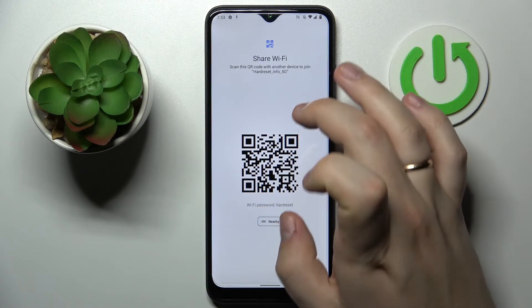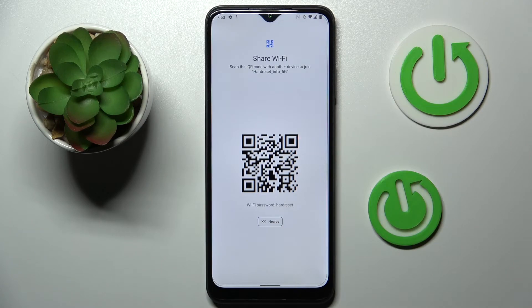You can find the password right below the QR code, as well as the QR code itself, which allows you to scan it and get automatically connected to the chosen Wi-Fi network.